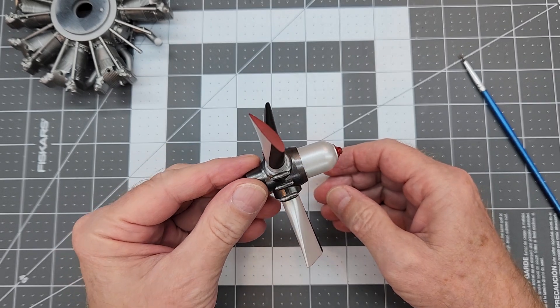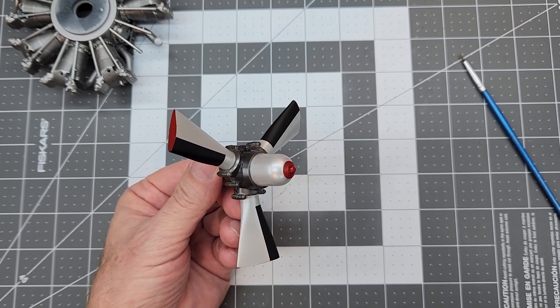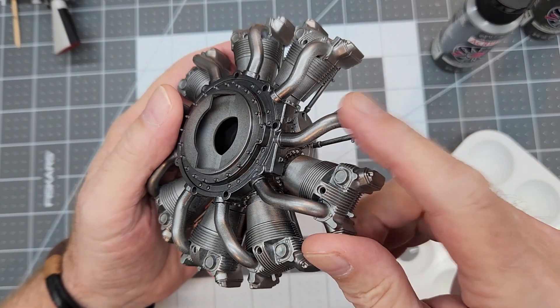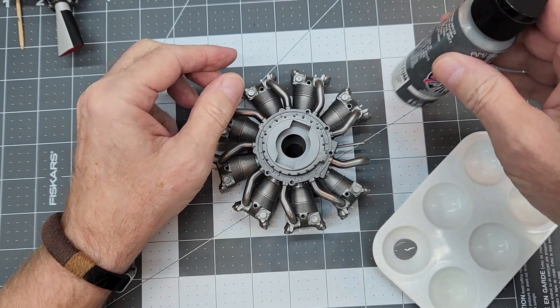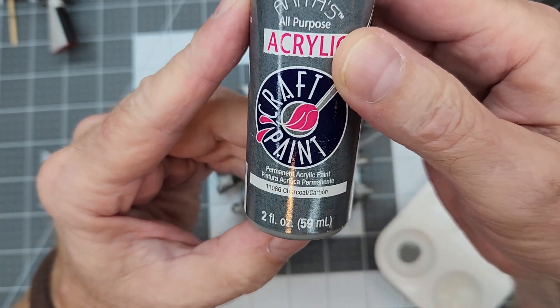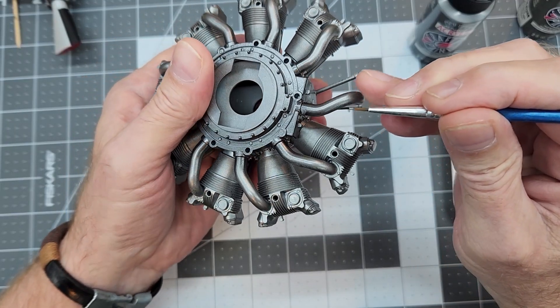There's a little bit of overspray on the propeller center section to touch up. Going back to our engine, the intake tubes should be a different color - we're going to use charcoal gray and paint those on by hand.